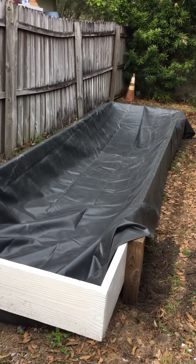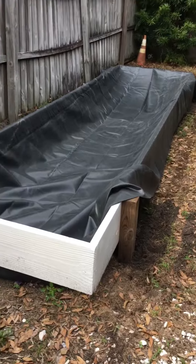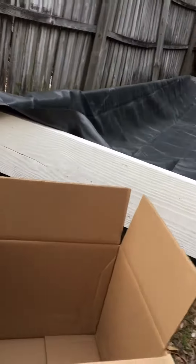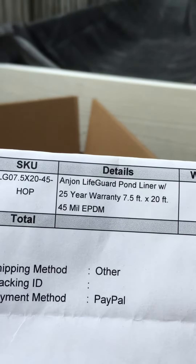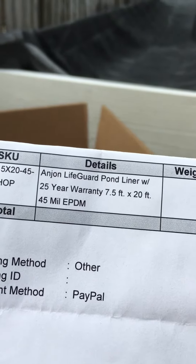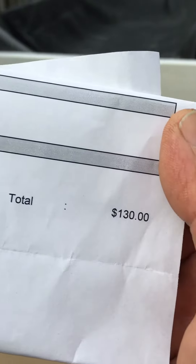All right YouTube, here's my project again. I bought this lifeguard pond liner — 25 years warranty, 45 mil, 130 bucks.